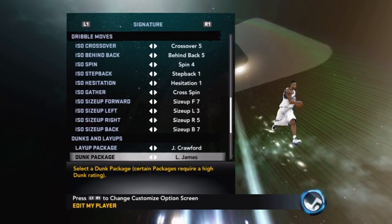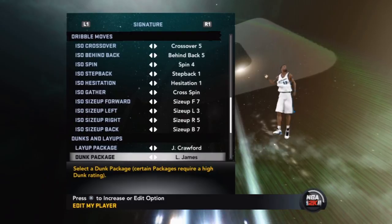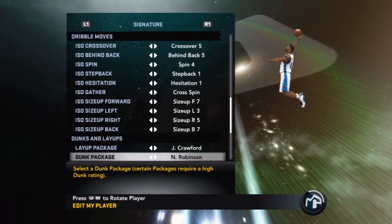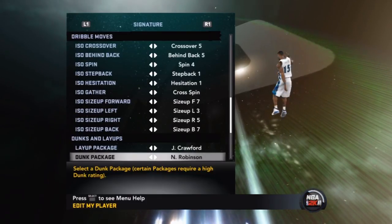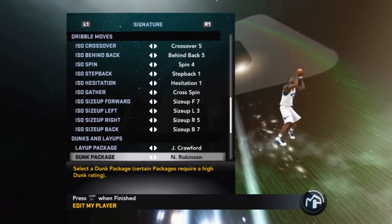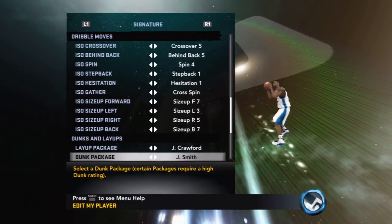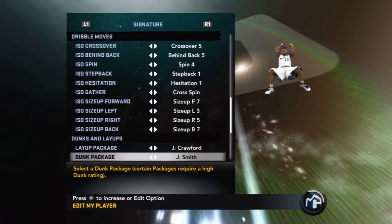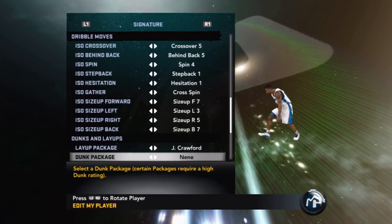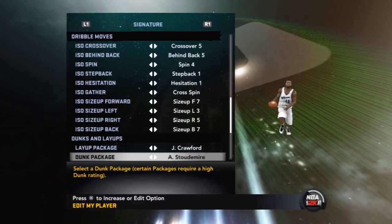On to the dunking. LeBron's package: it's amazing, flat out the best package to have because it's all contact dunks — he's always looking for the foul and going to the line. Nate Robinson's package is for short guys who can do stand-up dunks, maybe with a 75 overall in stand-up dunking. J-Smith's package is basic until you get his 360, then he puts it in somebody's face. The Nate package for tall guys is for those who just want to stand-up dunk all day.